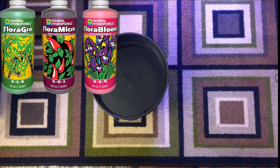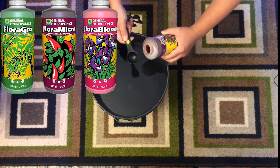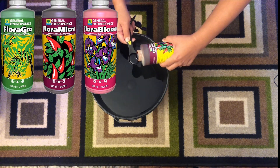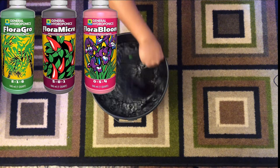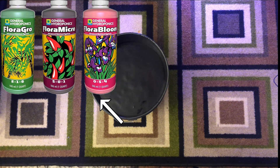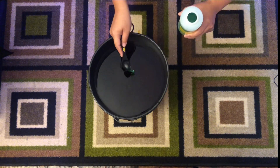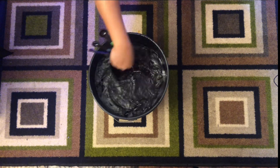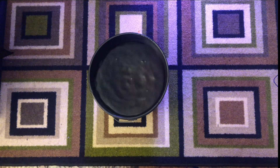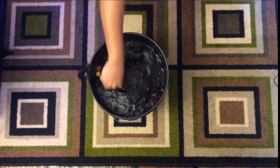As an example, I'm going to be mixing General Hydroponics' Flora series of nutrients, which is one of, if not the most common, hydroponic 3-part nutrient solution on the market. With this line of nutrients, you'll need to first mix in the micro, then the grow, and finally the bloom part. Be sure to give each a good stir after adding it in before adding the next one, as doing it in the wrong order or having the nutrient parts come in contact with each other in their concentrated forms will cause nutrient lockouts, causing some of the minerals to become unavailable.